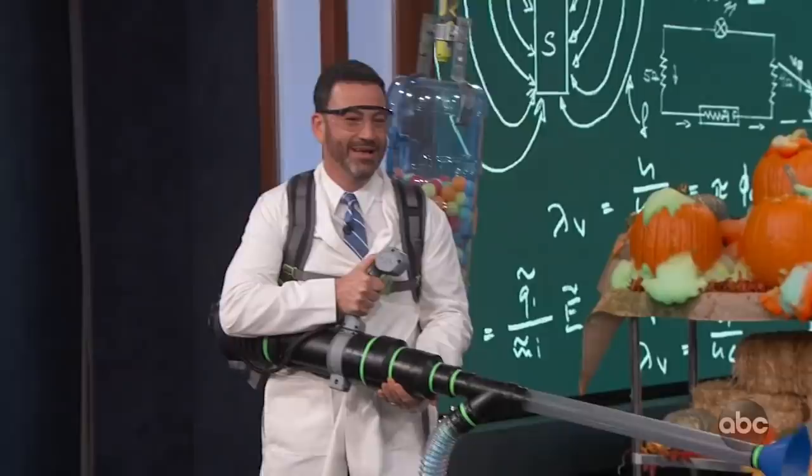You can learn about these science demos and much more on ScienceBob.com. We'll be right back with music from Tenacious Things. I'm Jimmy Kimmel. I hope you enjoyed that video. Hit subscribe and all your dreams will come true, assuming your dreams are to watch more YouTube videos.